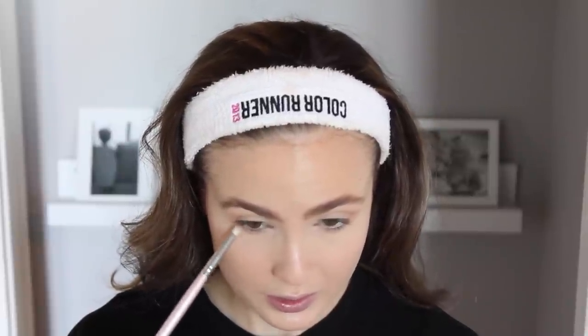As you can see, that's just provided a nice touch of warmth to the eye look and given my crease a little bit more definition. With that same shade, I'm going to take it on a smaller fluffy brush and run it underneath my eyes just to define that lower lash line as well.